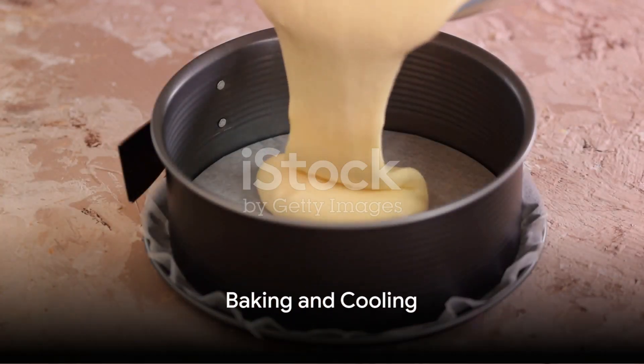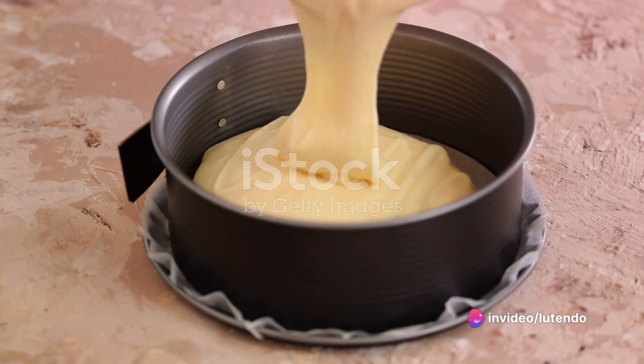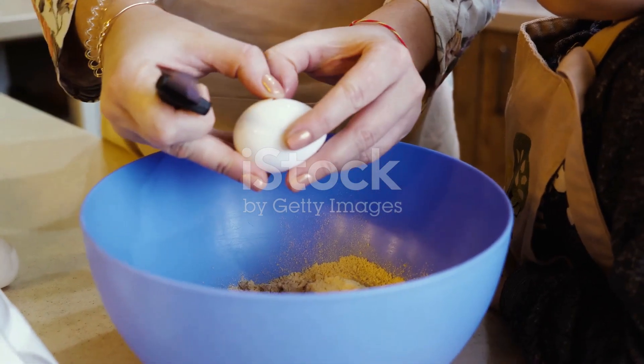Once the batter is ready, pour it into the prepared cake pan and smooth the top with a spatula. It's a small step that ensures an even bake.